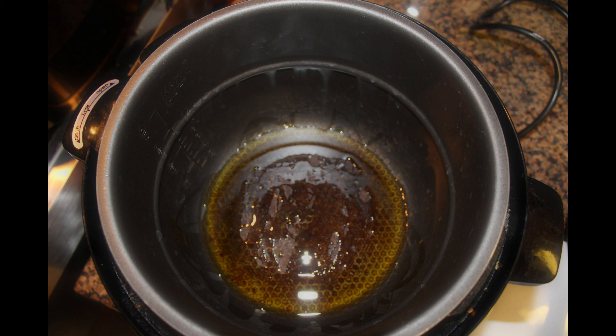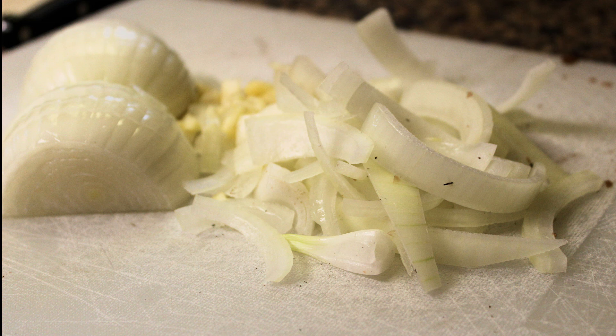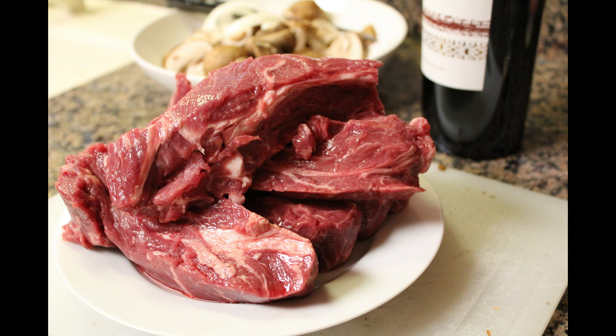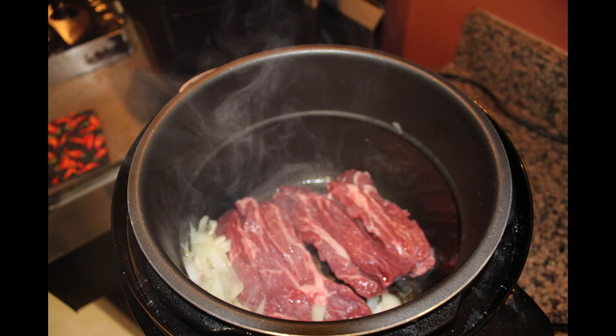Start by warming up the pressure cooker. On my XL I use the meat or chicken setting to warm the pot perfectly for sautéing and browning meats. Each pressure cooker or instant pot is different, so read your manufacturer's suggestions. Warm up the olive oil and sauté the sliced sweet onion and garlic. Once sautéed, move them to the side and add as many short ribs as you can fit — I had to do two batches. If using bone-in short rib, the bone adds amazing flavor.